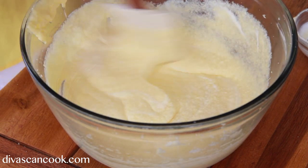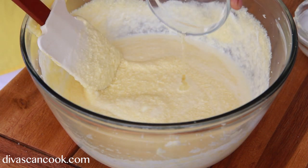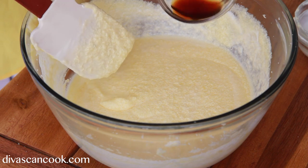Then we're going to add in some heavy whipping cream. That looks good. Go ahead and add in a little bit of almond extract — I love this stuff. Then we're going to add in some vanilla extract.